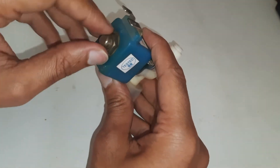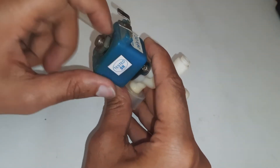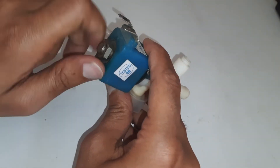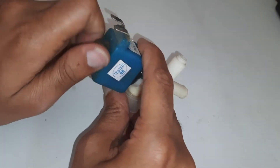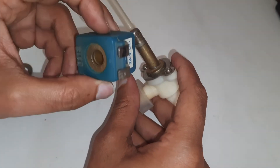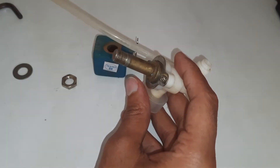Let's see what's inside. We just have to remove this screw. This blue part is a solenoid, and the rest of it is the valve.